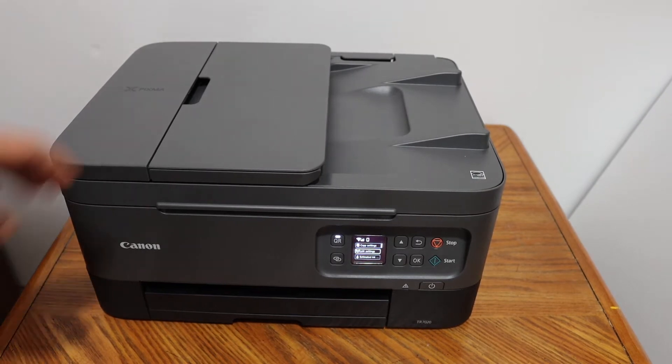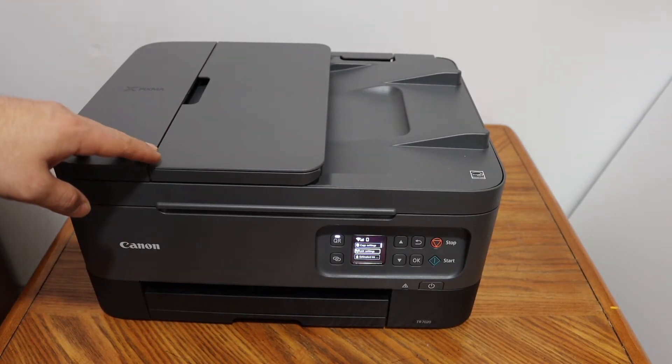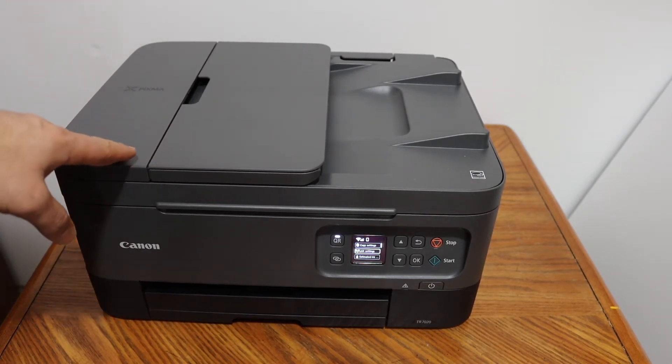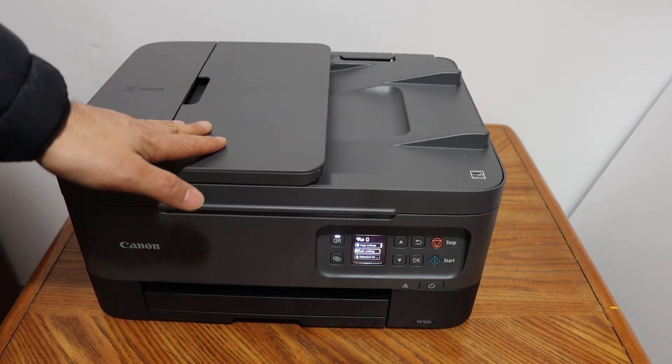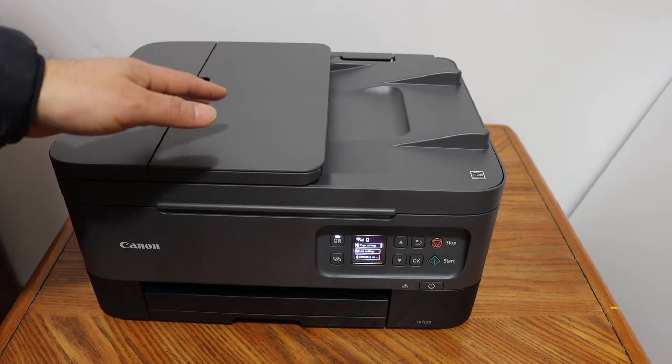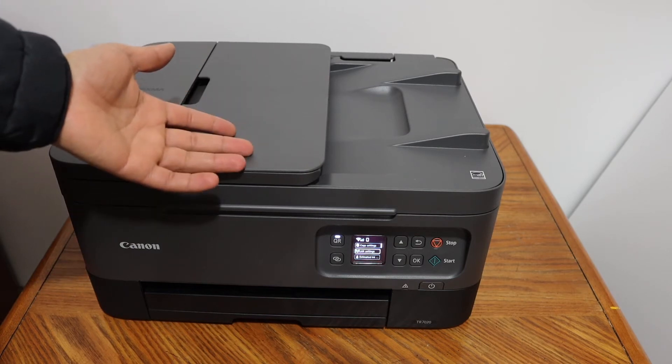Today's video is regarding the Canon PIXMA TR7020 all-in-one printer. I'm going to show you how to find the password of this printer — specifically the wireless password, or Wi-Fi Direct password.